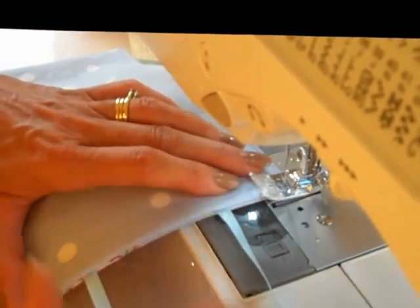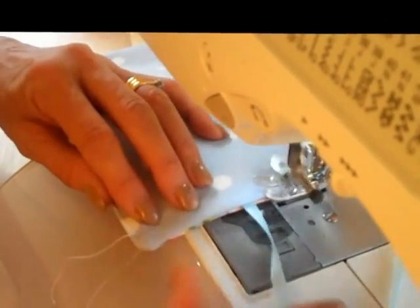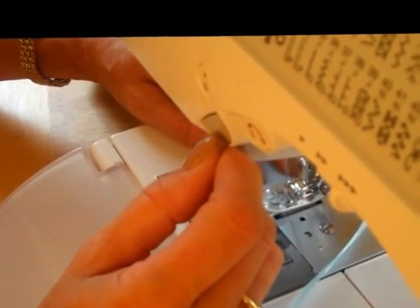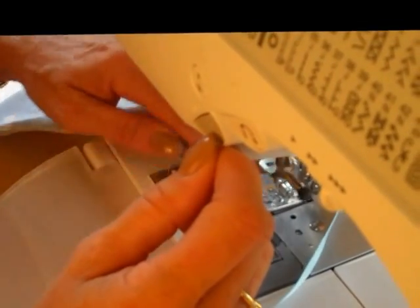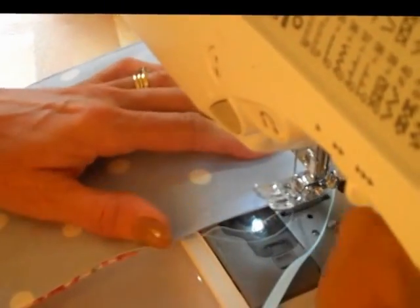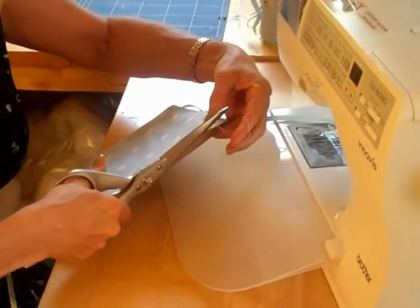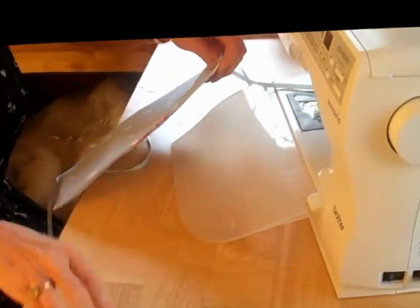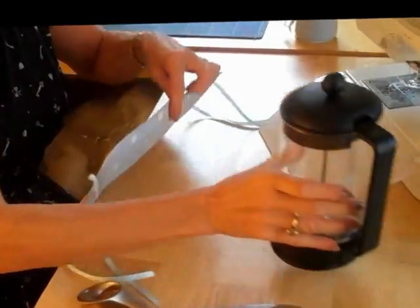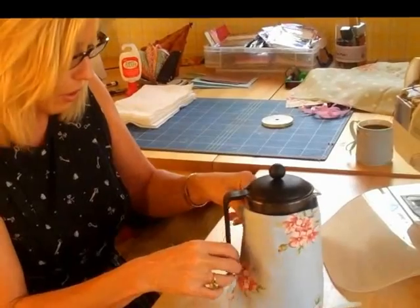And then the final side — get the ribbons out of the way, I don't want to sew those back on themselves. Then I just back tacked to stop the stitches coming undone. And it's finished! It probably needs pressing at this point, but it's nice and padded. So not only does it make your cafetiere look pretty, it's also practical because it helps to keep the coffee warm.